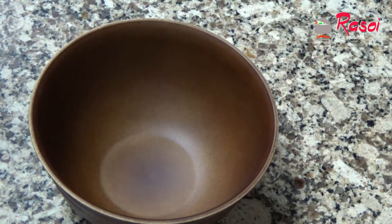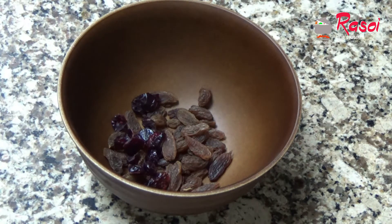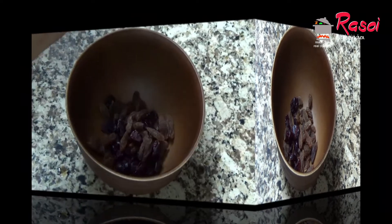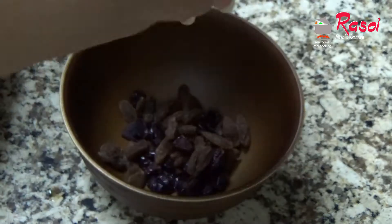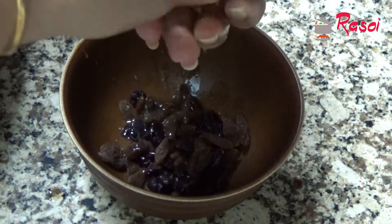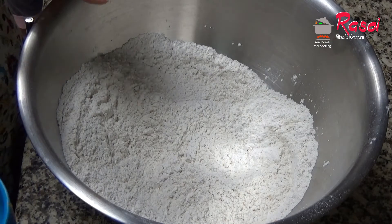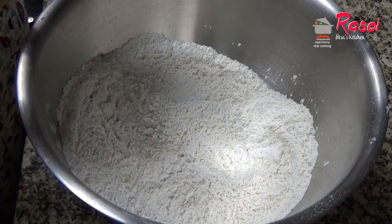Now we need to soak our raisins and cranberries. I'm taking one tablespoon of raisins and one tablespoon of cranberries. If you don't want cranberries you can omit them — you can just add raisins. I will be squeezing the juice of one full orange over them and let them soak. Now to the dry mixture I will first be adding orange zest.